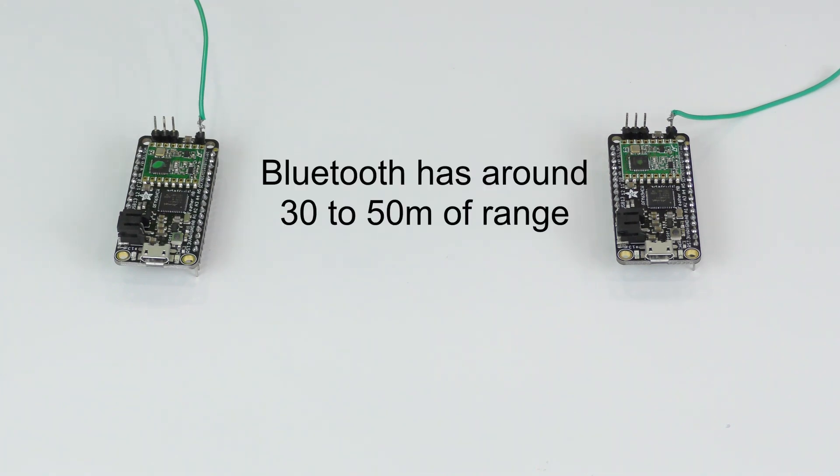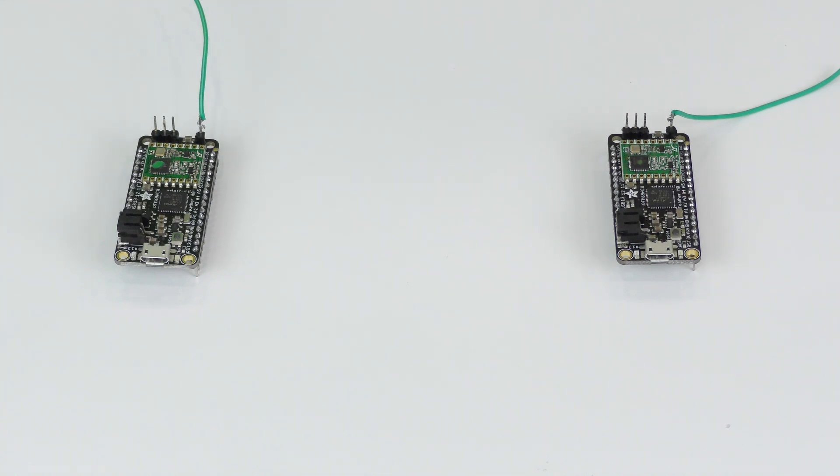A Bluetooth device might have about 30 to 50 meters of range, and that's mainly because it uses the 2.4 gigahertz band, whereas these use a 915 megahertz band. This means that they can talk to each other up to about 500 meters away.